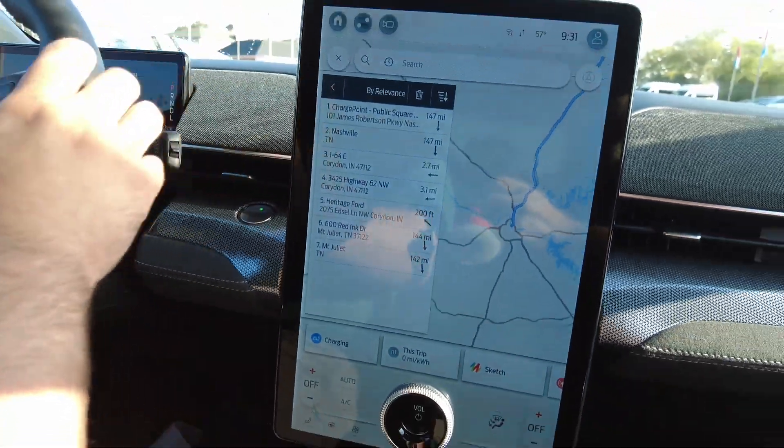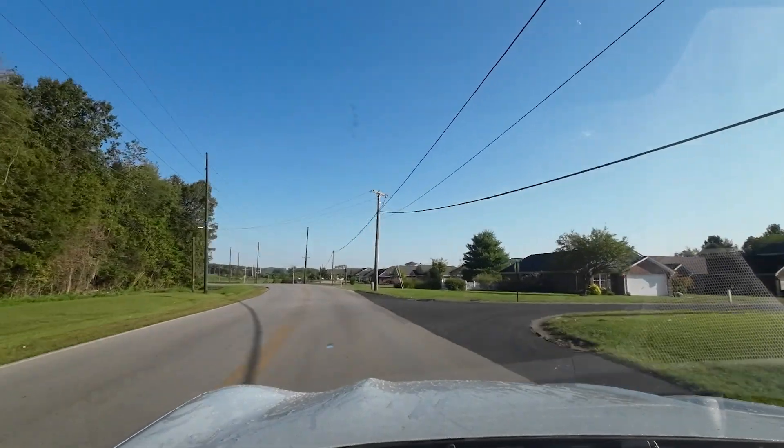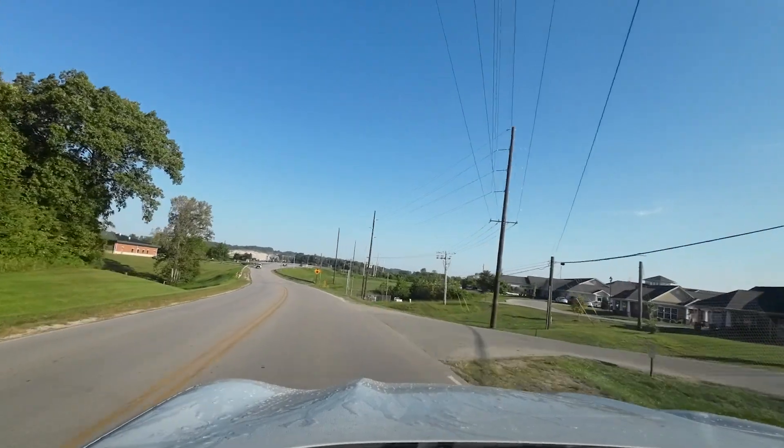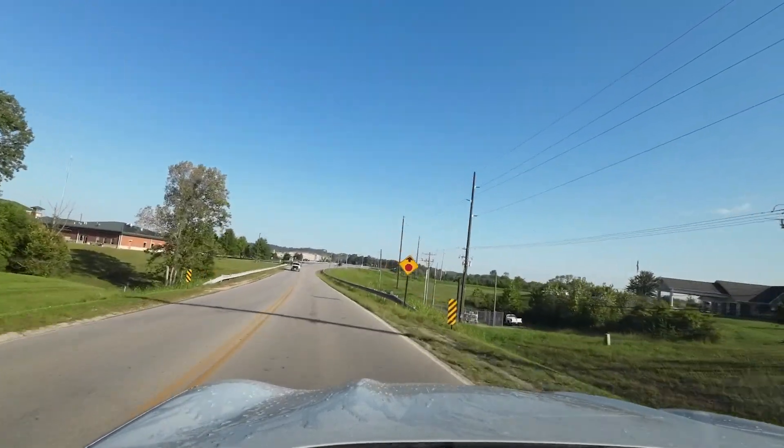Now we're going to take it around the block. We are inside the GT Mach-E all-wheel drive. It has a ton of get up and go — this is going to have 480 horsepower and zero to 60 in 3.5 seconds, so it's got a ton of power. Our range is 260 miles at a full charge. It handles really well. This one is equipped with the GT Performance Edition package.